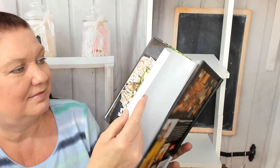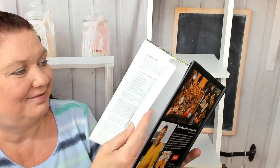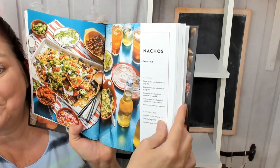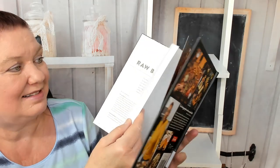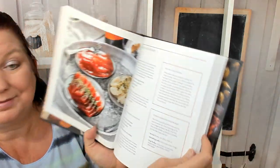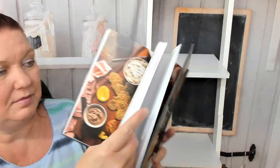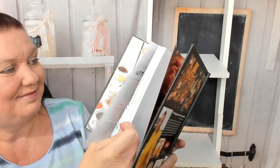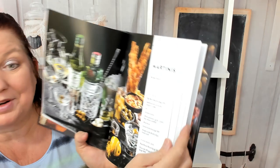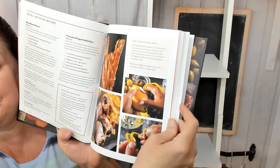We're going to go to another chapter. Here's a hummus board, a wings board, a nachos board, tapas, a raw bar, a pâté board, an afternoon tea board, martinis — ooh! — and some step-by-step photos.